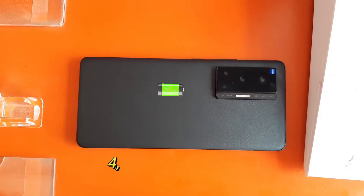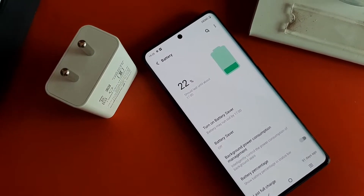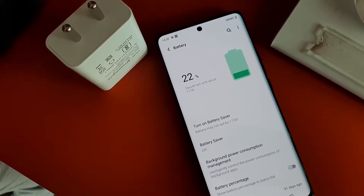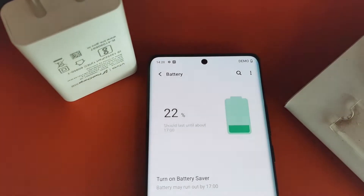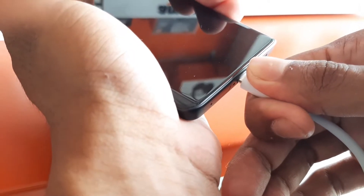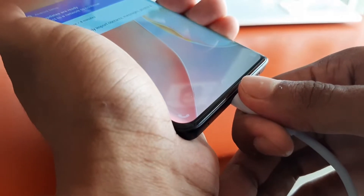We got to see a 4,500 mAh battery capacity. Overall it is perfect, especially given the display of this phone. Charging support includes 55W wired fast charging, 50W wireless charging support, and a 10W reverse charging option as well.